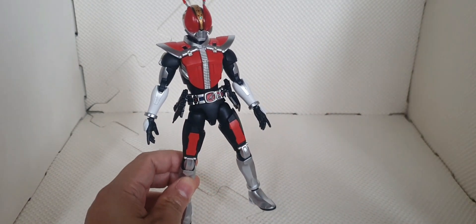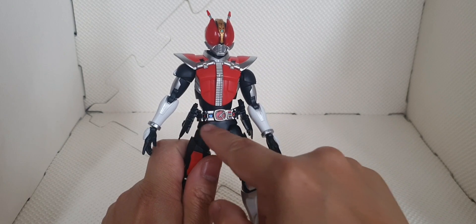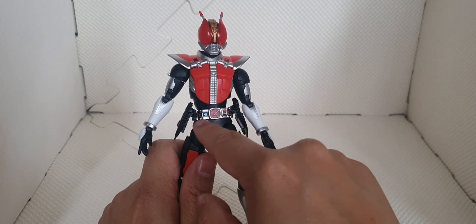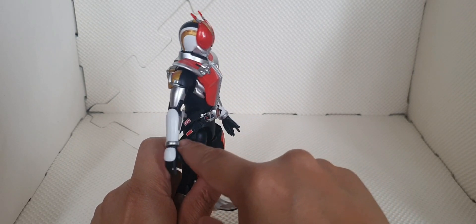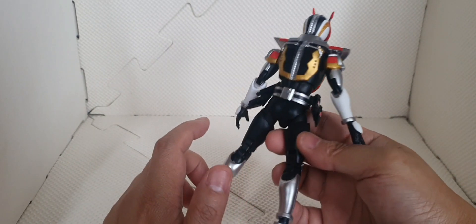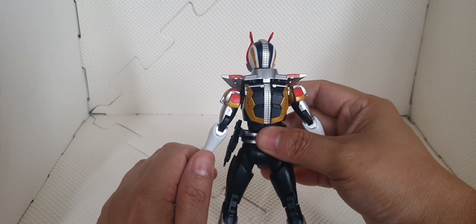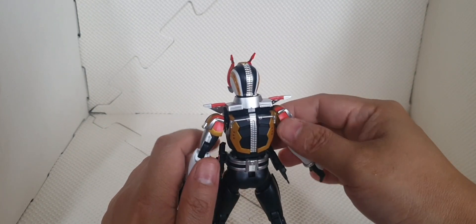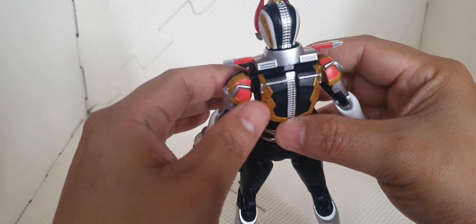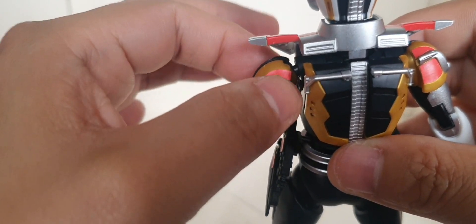For the look, we have a nice kit representation of Den-O comparing to its series. This part is the Den-O Driver. We have stickers included here — most of the colored parts are stickers, especially on the black parts. We don't have the nice red stickers for its shoulder.